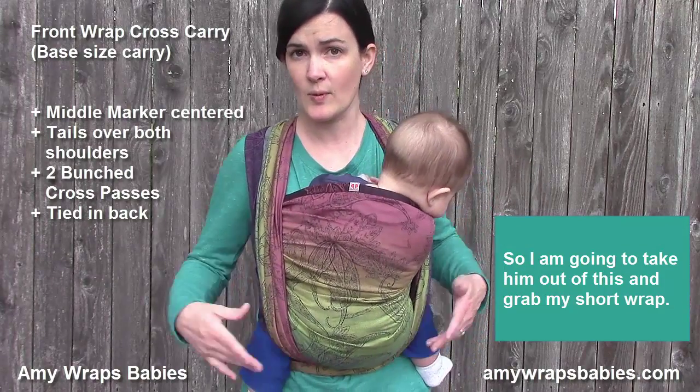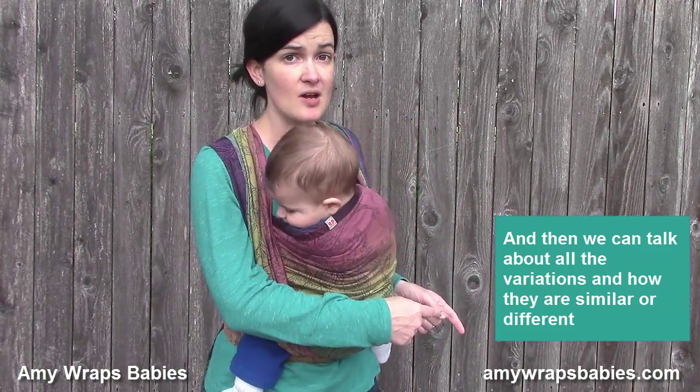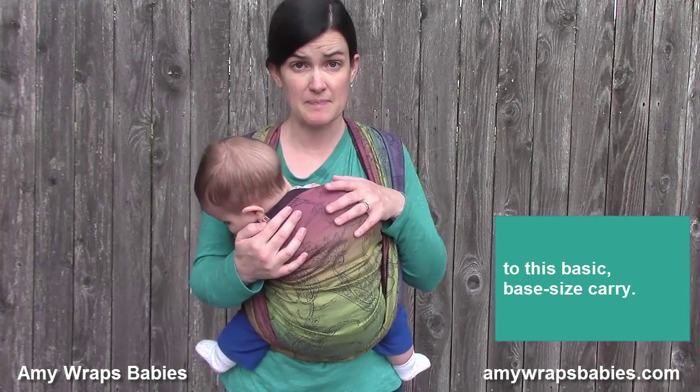I'm going to take him out of this and grab my short wrap, and then we can talk about all the variations and how they are similar or different to this basic base size carry.